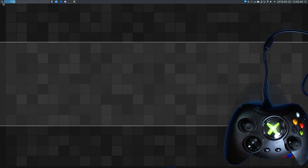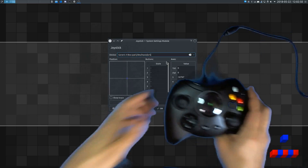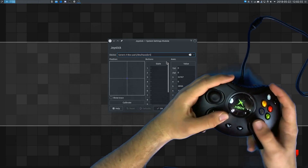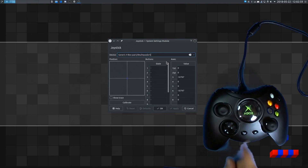Now that we have the controller working, we can bring up the joystick utility and try it out within Linux. And if we bring this up, we can see that indeed it is fully functional. So the only thing that keeps this from working as soon as you plug it in is that device ID.